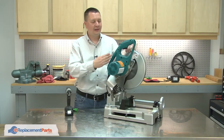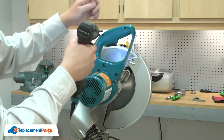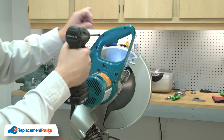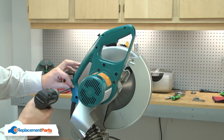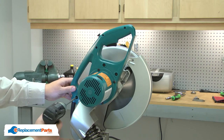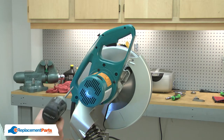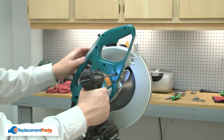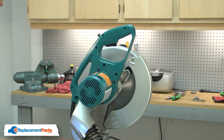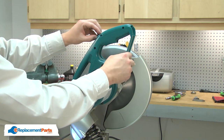I'll begin by removing the side cover from the handle. Now, remove the switch lever.